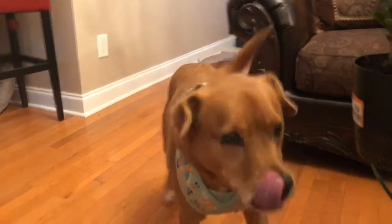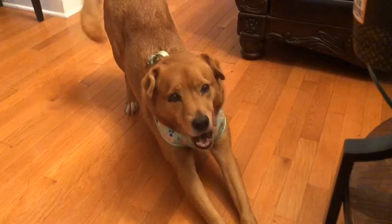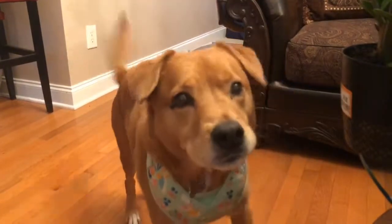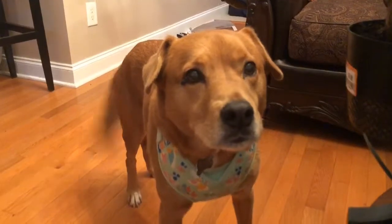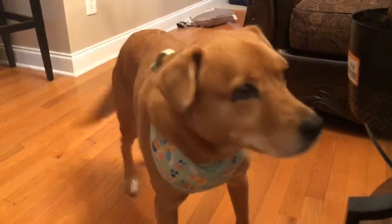You gonna speak? You gonna speak? Okay, sit. Look at how well behaved she is, y'all. Ginger, sit. Ginger, please sit. You're not gonna sit. Well, can you lay down? You gonna lay down?